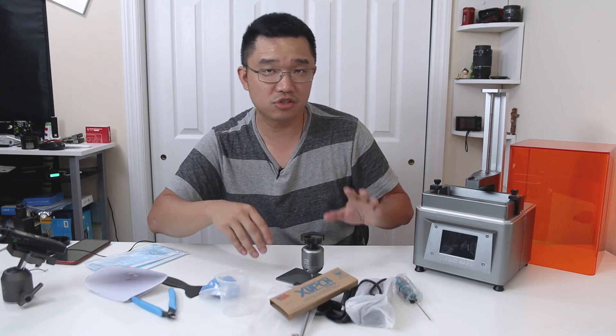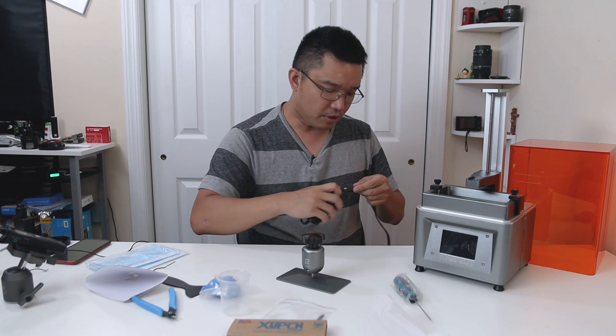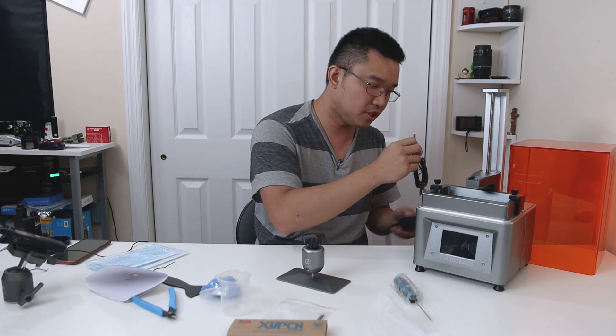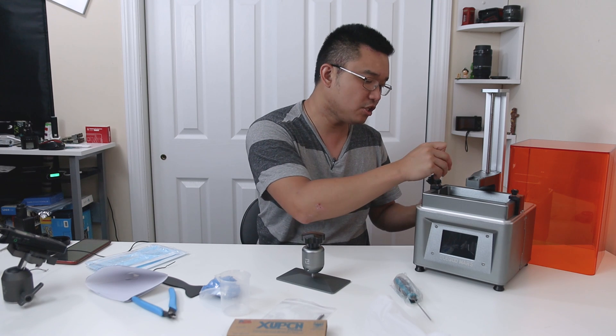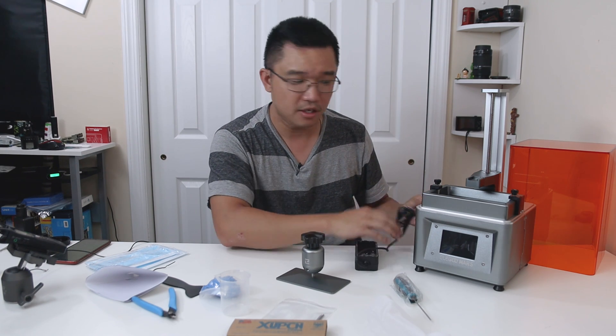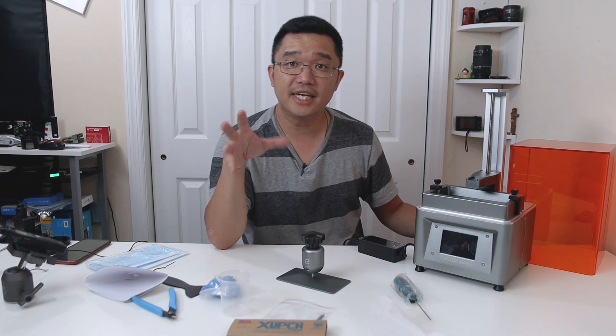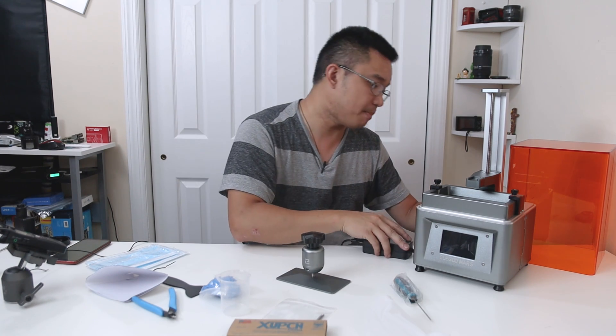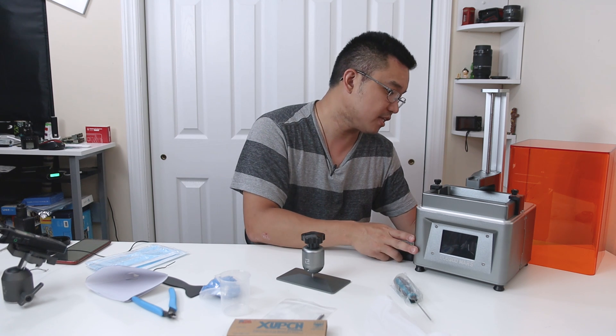On the back you have the power outlet and a USB port, so you can stick a USB with g-code and stuff like that in the back. They do use their own software to take the STL and convert it into their code for their box, so you're going to have to use their software for this.